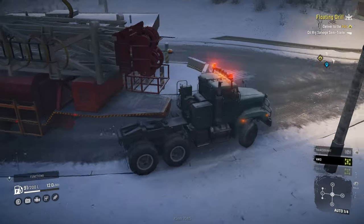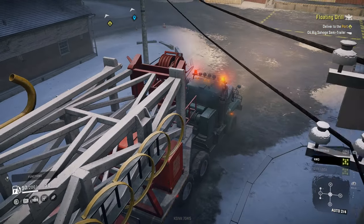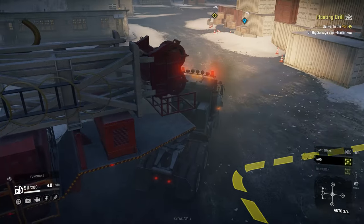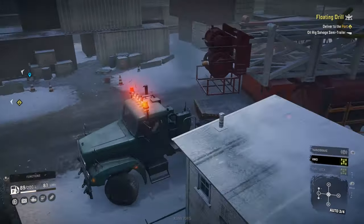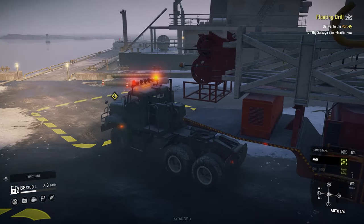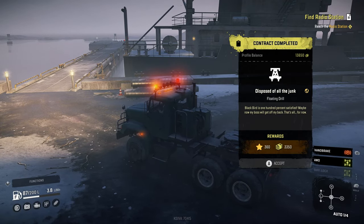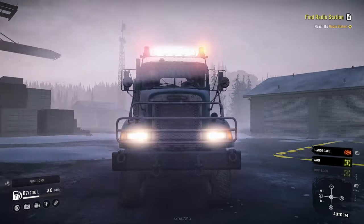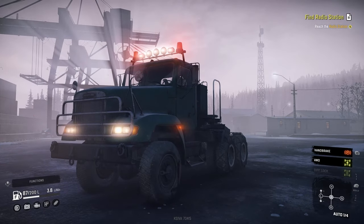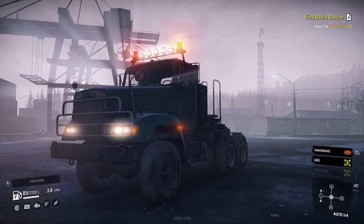Loving this Freightliner. I'm not too sure about the handbrake noises on these vehicles - the handbrake noises sound to me like a car handbrake, as if they're on a cable. Every time you press the handbrake it's like pulling a car handbrake. Here we go - job done. So this will be the floating drill contract. Contract completed, disposed of all the junk. If you enjoyed the video, smack that like button - that would be absolutely fantastic. I'm loving this truck and I'm most definitely going to be keeping it for now. That's all for SnowRunner today. Smack the like button and maybe leave a comment below. Thanks for watching.